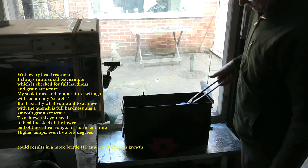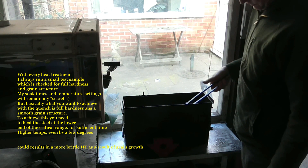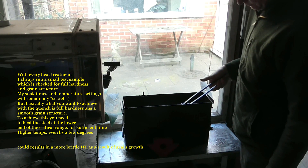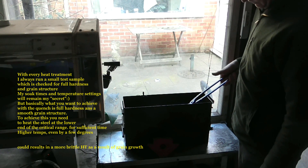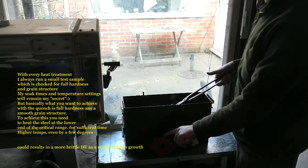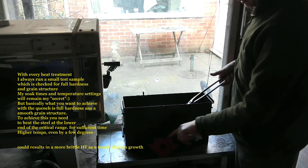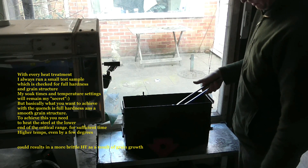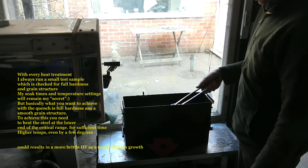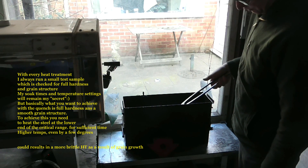This is my test piece — I always do it all in square steel just to check for full hardness. There's a magnet down there; I just checked it to make sure I was non-magnetic, and I always heat the steel to the low end of the critical range.